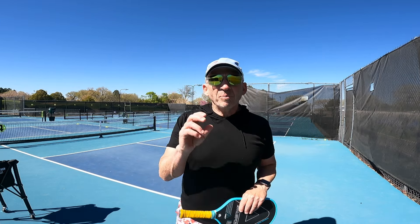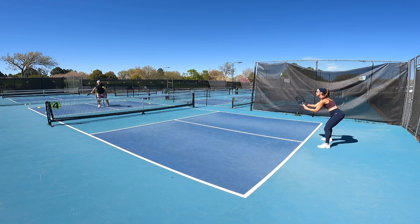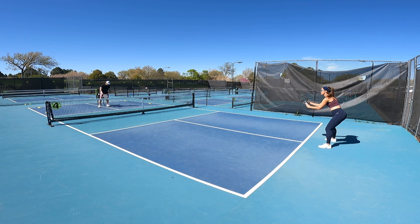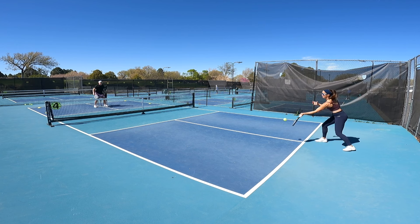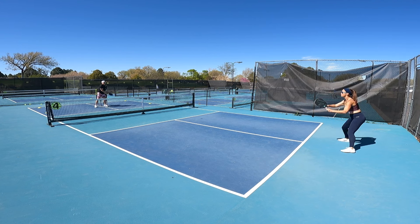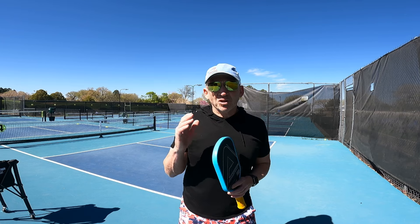Bree is going to help me out with a drill here that will help you solidify in your mind how to hit right, how to hit left, how to hit short, and how to hit long. Let's take a look at it. Long right. Short left. Short left. Short right. Short left. Long left. Long right. Long right. Short left. Short right. Long left. Long left. You can see this is just repetition and placement — you have a visual cue of where you want to go by having the cones on the court and you have your partner just calling out which area to hit.